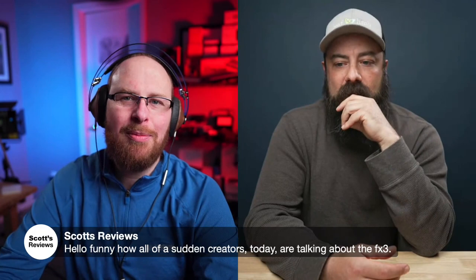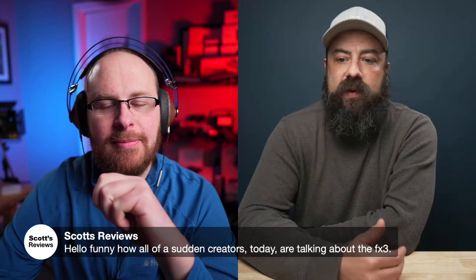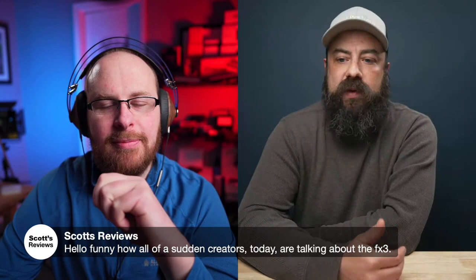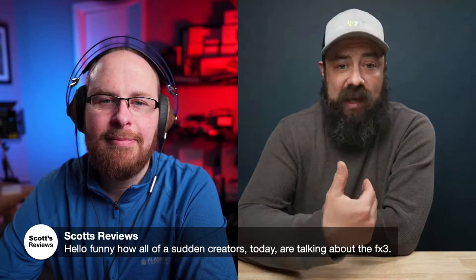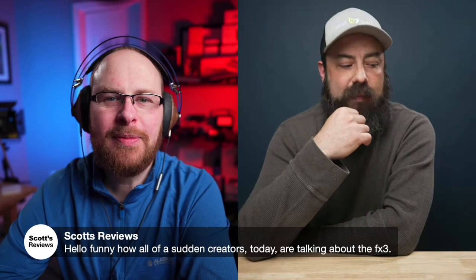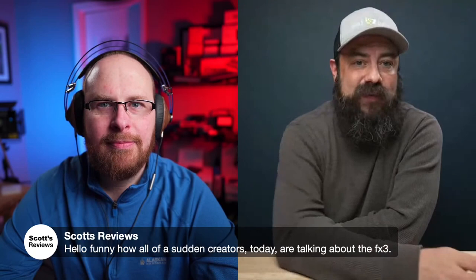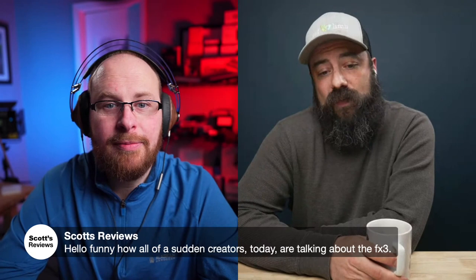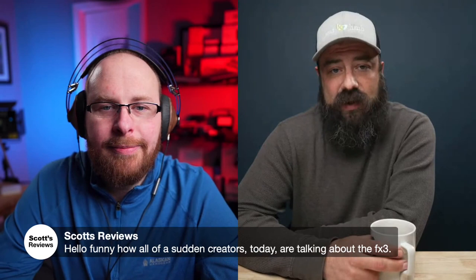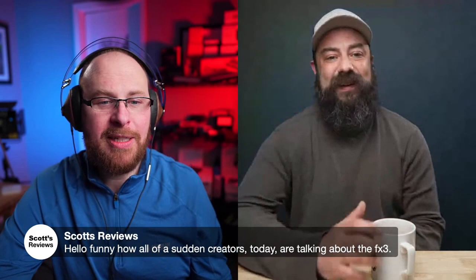I think the FX3 was the camera everybody actually wanted when the A7S3 came out. Everyone was so excited about the A7S3 — it had been five years since the A7S2. When the FX3 came out everyone was like, 'That's the camera I wanted.' Time went by and people weren't selling their A7S3s to get FX3s, but now as more people look at the options they're realizing the FX3 is a great camera. You can't even get an FX6 right now — they've been back-ordered until December. The FX3 is back-ordered on B&H too. Some cameras just get revisited.